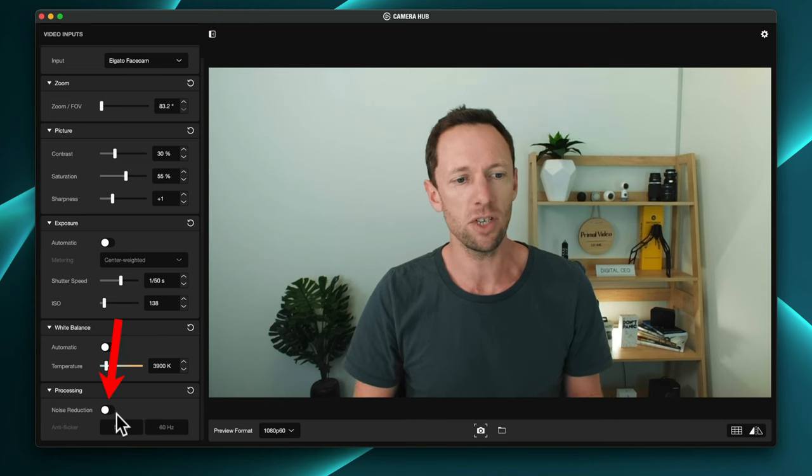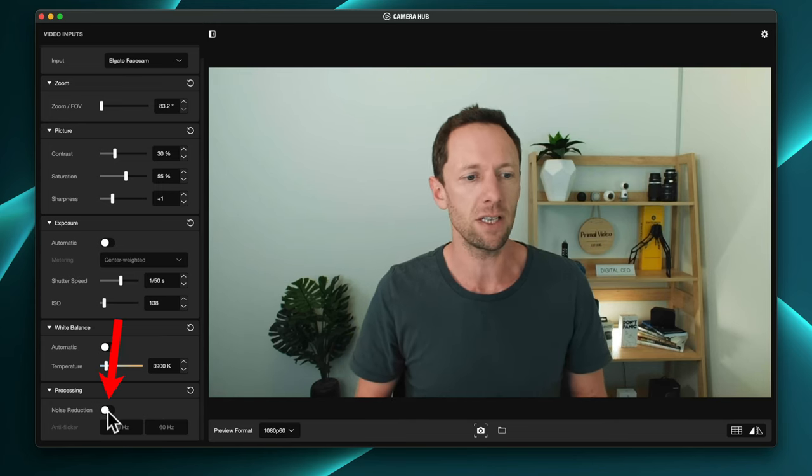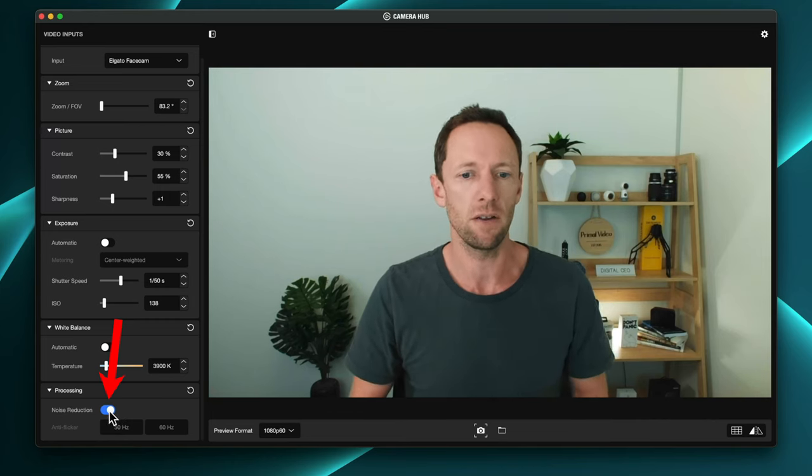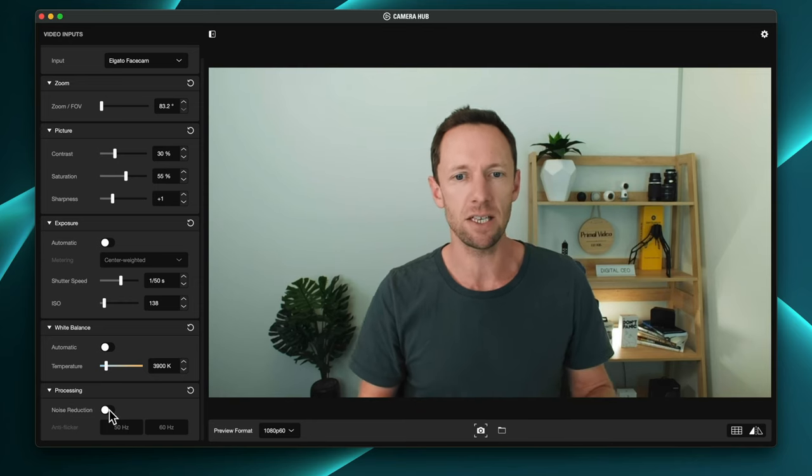Down at the bottom, there's noise reduction. I currently have that off — if I turn it on, you can see it removes some of the digital noise or grain from the darker areas of the shot. You can see on my shirt, if I turn it back on, you get a bit more detail and grain in there. I love that you have the ability in here to dial everything in and really lock everything down.